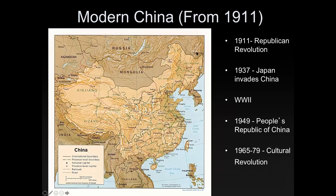Moving to modern China from 1911: in 1911 there was a Republican revolution. The Republican government is the same type of government the United States has, and the United States was heavily supporting this Republican revolution. It was successful, but as the Great Depression hit, people became less and less confident in the government, which responded by being more autocratic and putting down rebellions as they popped up.